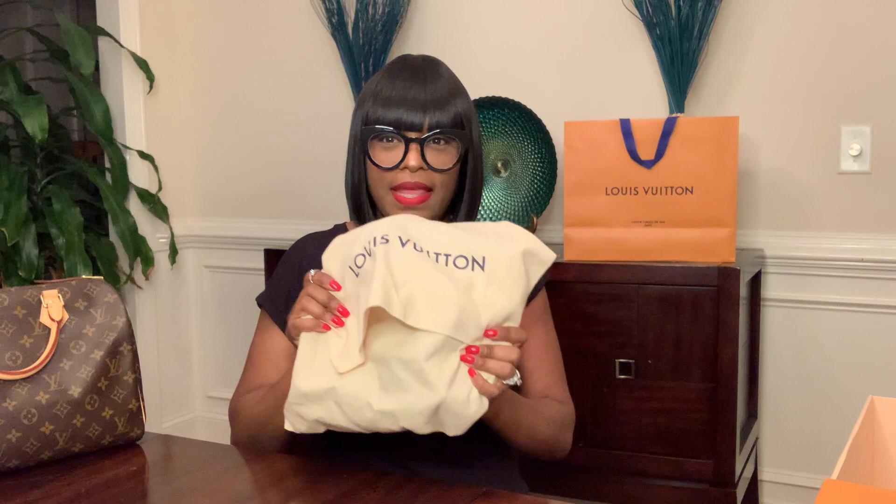It comes in the dust bag and they generally come flat. It's not going to be as flat because I wear this purse literally every day. So it comes folded like this. Even though this one is used, you can still kind of see the creases in the bag. You have to kind of open it up and it looks like this.